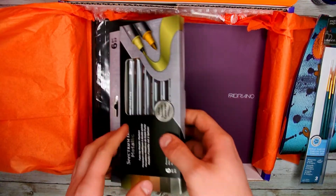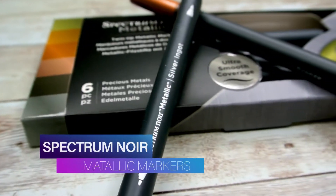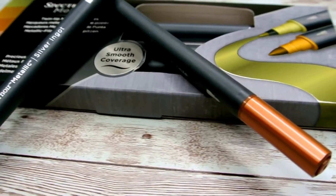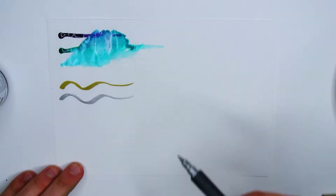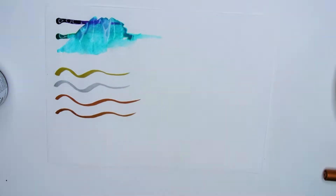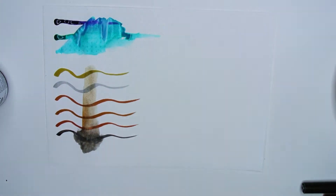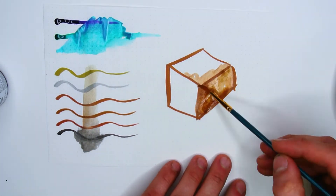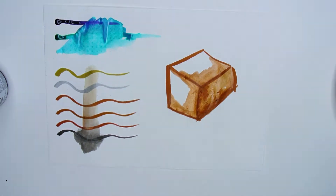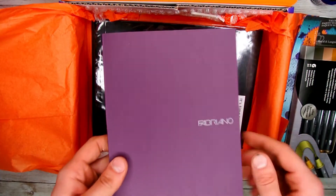The next product out of this box is the Spectrum Noir metallic markers. These dual tip markers will help you apply very reflective and beautiful finishes to your work. The ink works really well on dark and light papers, vellum, metals, ceramics, and more. The inks are water soluble so you can apply them in many different ways to move them around like watercolors, but they become permanent once dry.